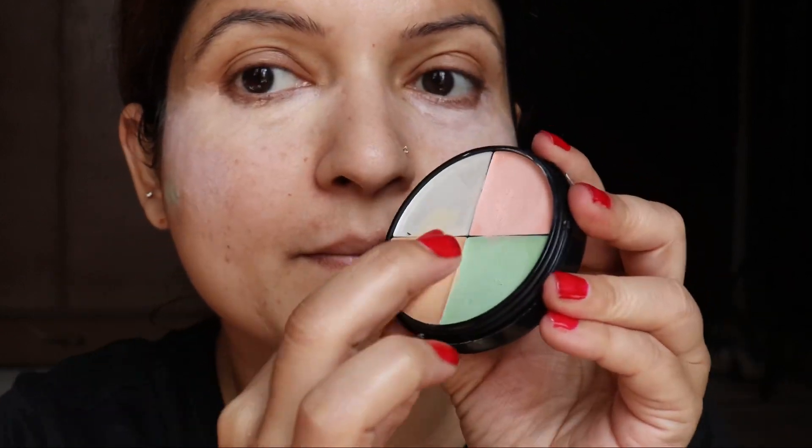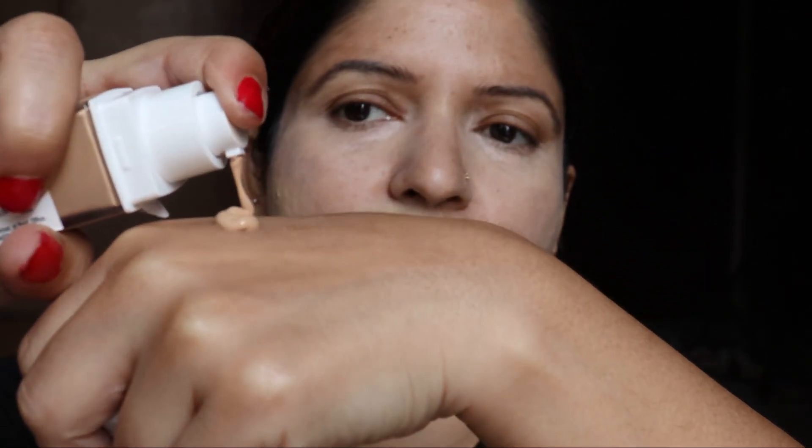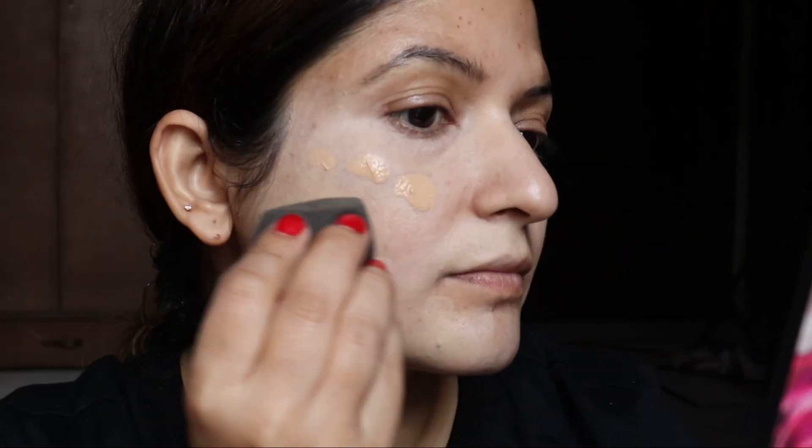Now using a normal concealer I will be hiding all that green color and the peach color. This really brings about a very natural effect. Now trying out this SuperStay from Maybelline — I am in love with this foundation.